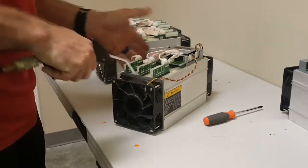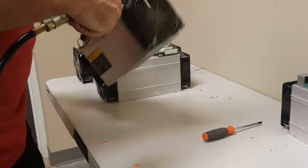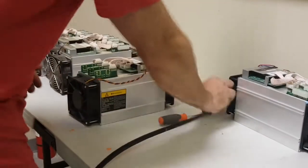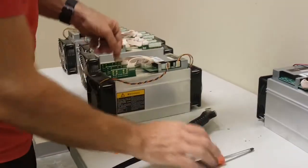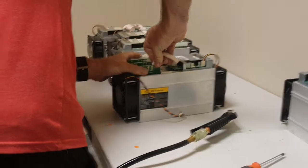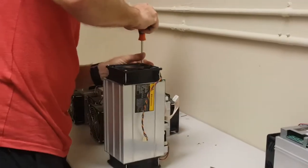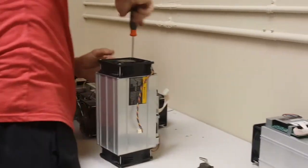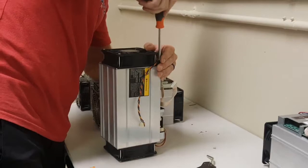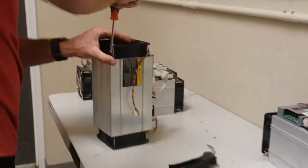So let's go ahead and do that. We saw some of the dust from the outside came out. Alright, so we're going to take out the hashing cards.